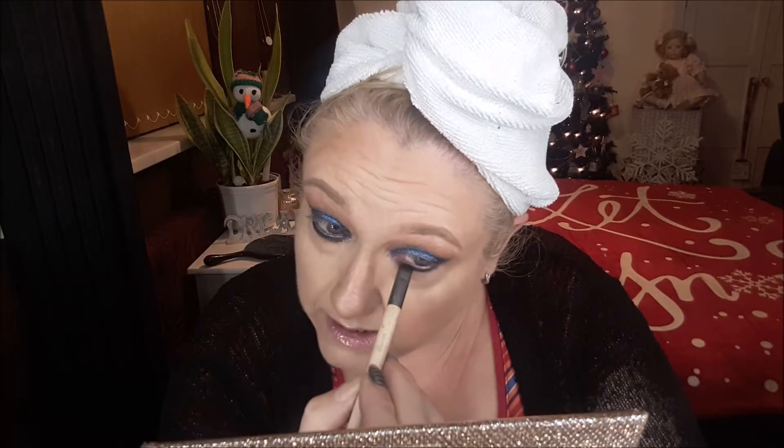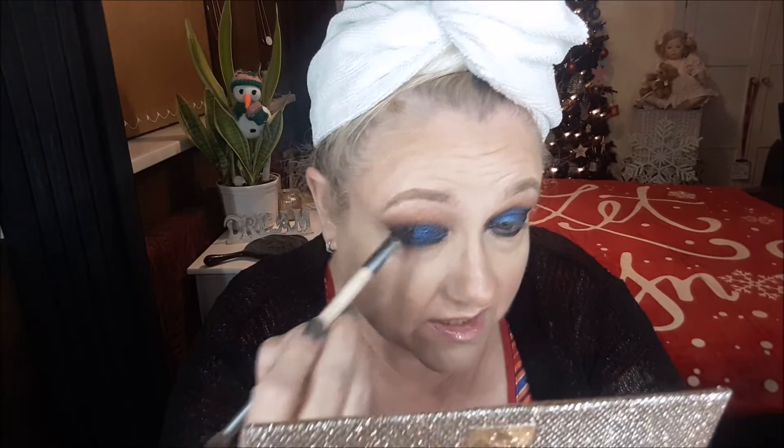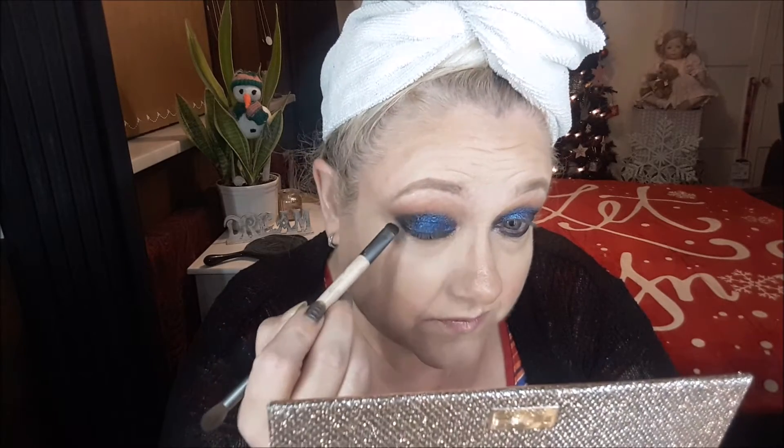I purposely put that in my waterline to see if it would sting, and it doesn't sting as much as the green one. So definitely do not put them in the waterline — I don't think many people do, it's only me that does that. It didn't sting as much, and I'm just going to do that little outer V. No — it's the green shade that irritated me the most.